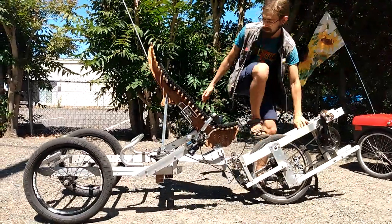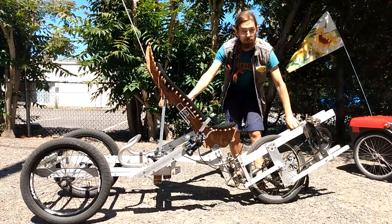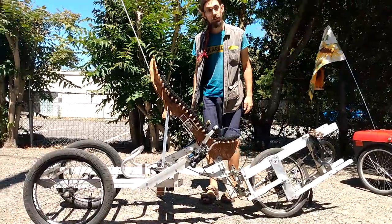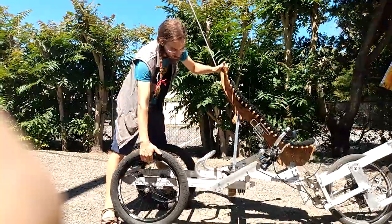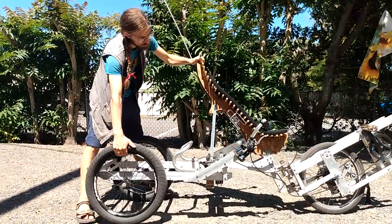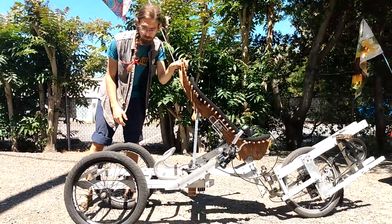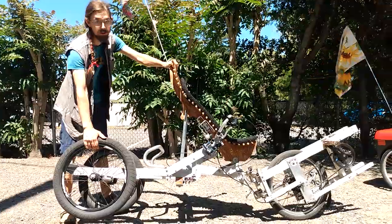It's a tilting trike, so it can lean into a turn rather than flipping the way a non-tilting trike would do if you took a turn too fast. It also means that if you're riding along and you go over a bump, this goes bump and your seat doesn't necessarily move that much, which is a nice feature. You can even ride along with one wheel up on a curve and not notice it much.